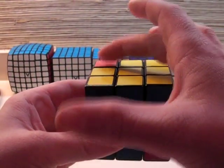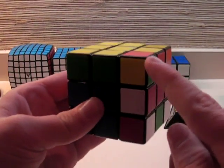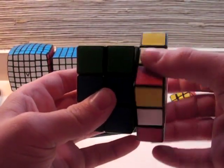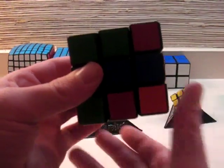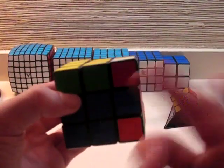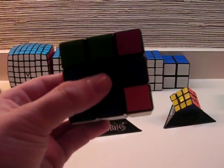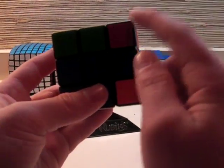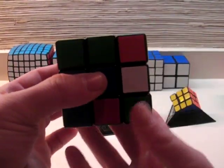In this case, since it's back here, all I have to do is a U2. And now that this piece is above it, I can perform that algorithm again — R' D' R D. Now the corner with yellow is down here, everything is still messed up except for this piece, but that doesn't matter at the moment. So we want to perform R' D' R D one more time to get this piece back up here.